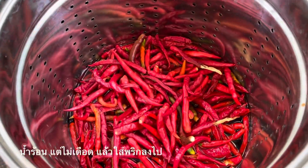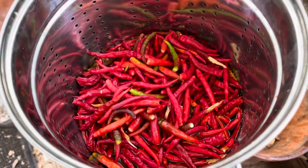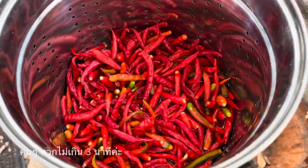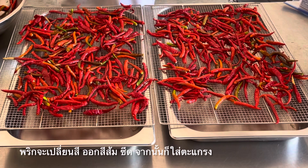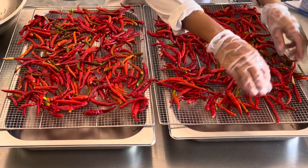It's hot but not boiling. Add all the chili in there and stir them up a little bit — not longer than three minutes. They will start to change color to orange. Then I got a couple of racks to dry them on there; spread them all evenly.